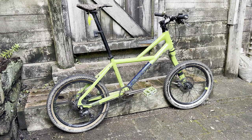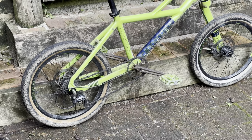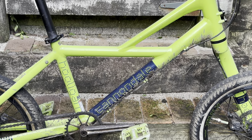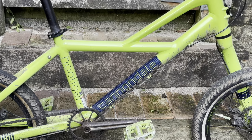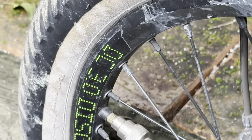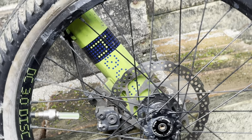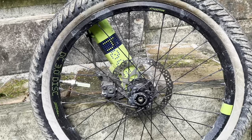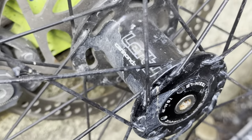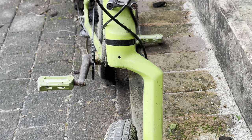Hey everyone, it's time for the Cannondale Hooligan build finally. I've had this bike for a little while now and I wanted to do some upgrades to it. This is a little 20-inch wheel mini velo urban-style bike. It has the Delta V style frame, similar to some of the old mountain bikes of Cannondale, and it does have a lefty fork. It has BMX-inspired upgrades like fly Ruben tires and the cranks converted to BMX style McNeil conjoined cranks. It has a Profile bottom bracket adapter so you can use 19mm cranks, as well as Odyssey JC pedals and a few other little upgrades.